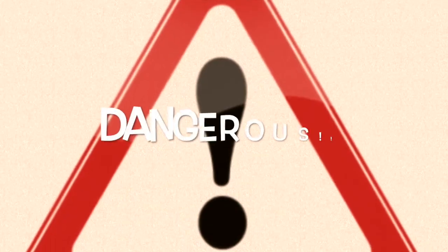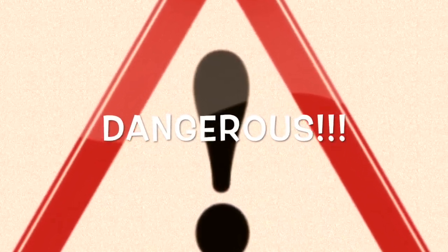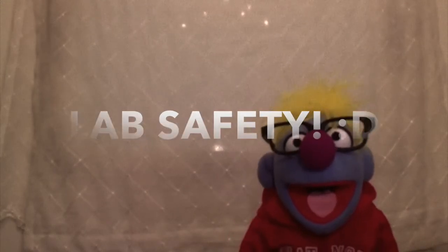Well, that sounds like a lot of fun, but do you know what that also is? So, before you start, let's take a crash course in lab safety.